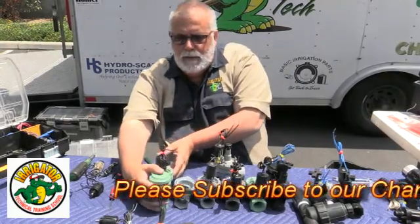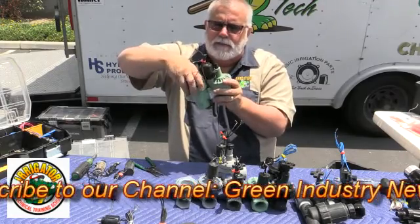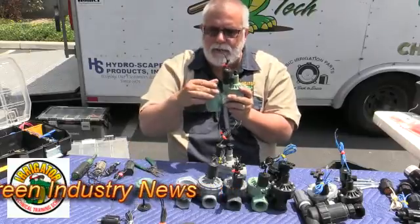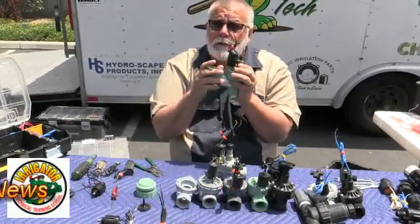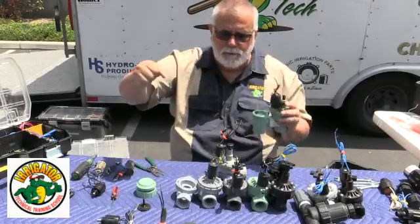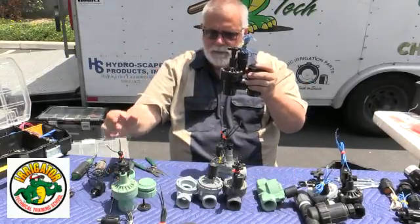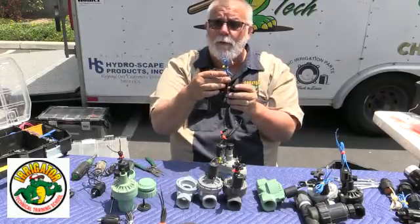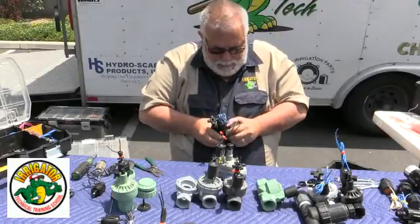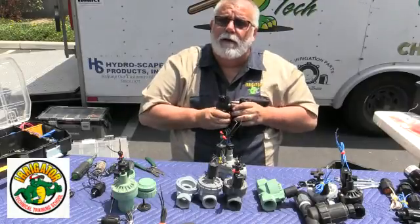There are just millions of the Orbit anti-siphon valve out there. You can get the cap, take this off, and you've got your floating cap. If you needed one of those, you can use a Hydro Rain or an Orbit and it'll work. This solenoid right here I can take off and put right onto a Hydro Rain valve and it will work. This is a Hydro Rain valve — same diaphragm as this one, same diaphragm as an Irritrol, same solenoid as an Irritrol. And then you've got your cap here — it's on there pretty tight, but this cap will work directly right onto that one.